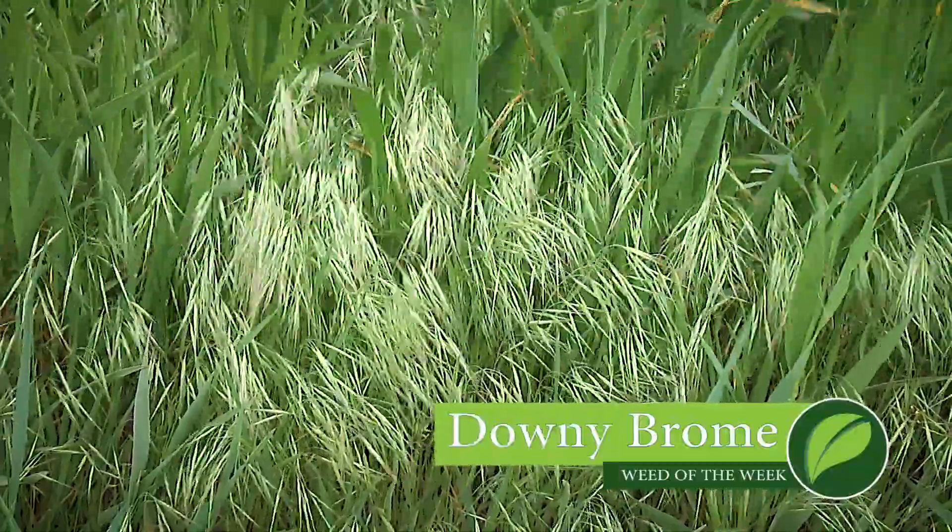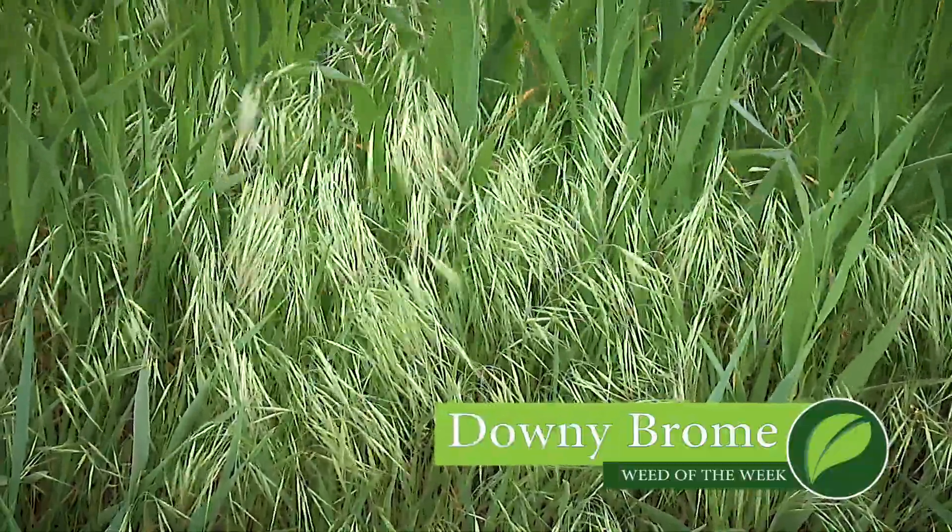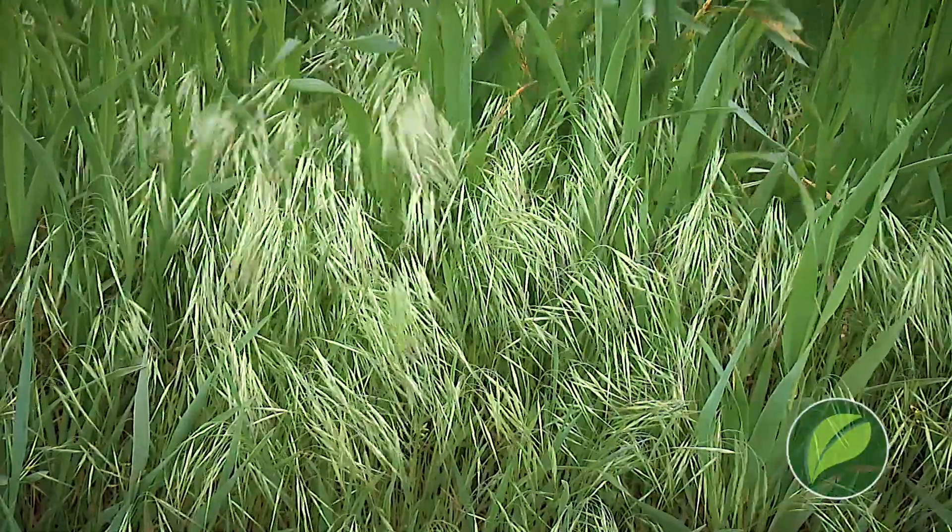This week's Weed of the Week is a real tough one — it's a winter annual, downy brome. That winter annual classification is the real key here, because we've got spring annual weeds that get started sometime in April or May depending on where you're at in the country, and those are one thing, but these winter annuals are a little tougher.